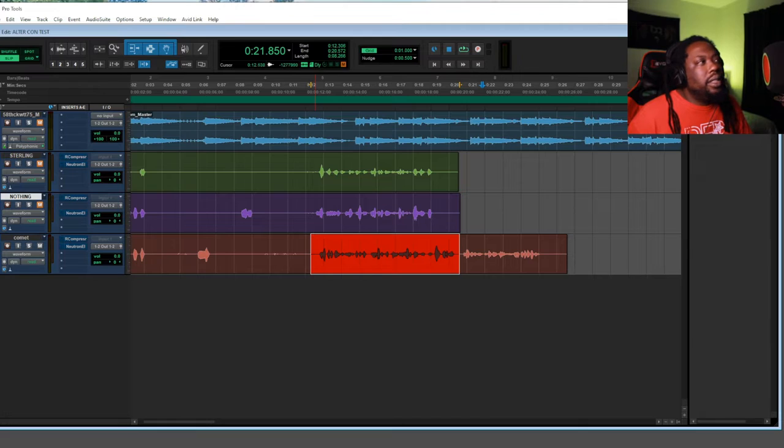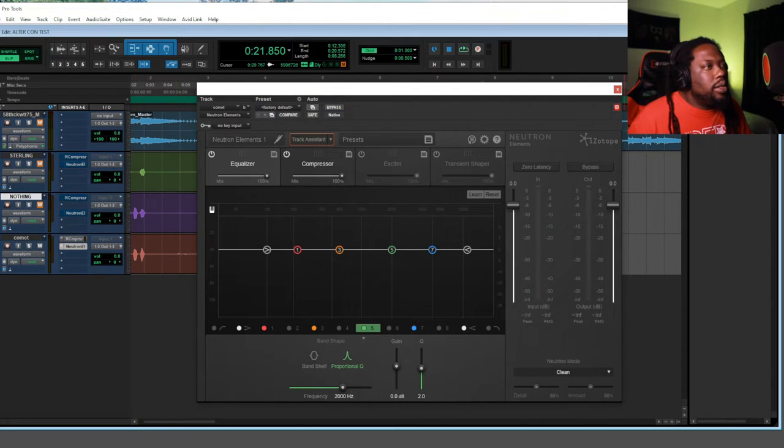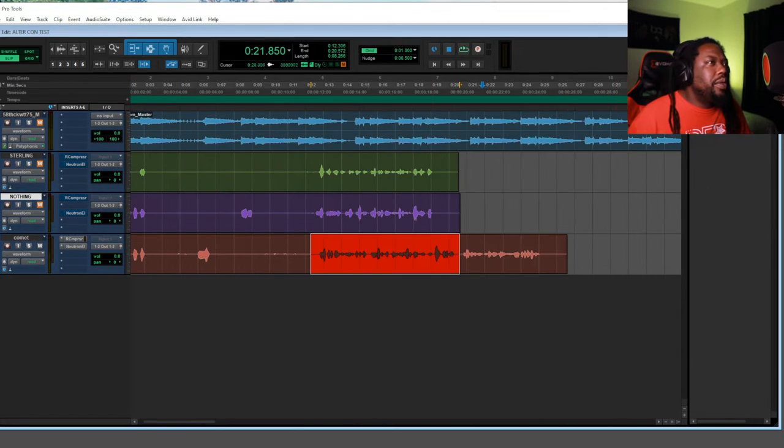I'm going to let you guys hear it when I compress it. What I did was compress it then EQ it. The compressor I'm using is the Archon by Waves, and the EQ I'm using is the Neutron Elements by iZotope — it was actually free when I got it.